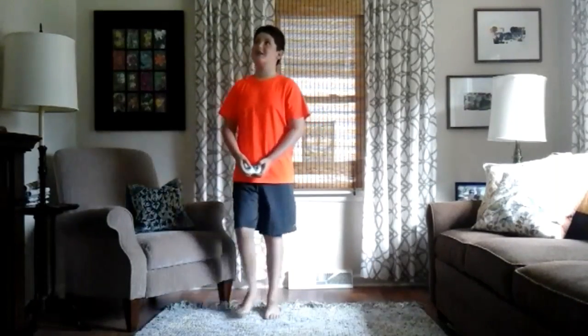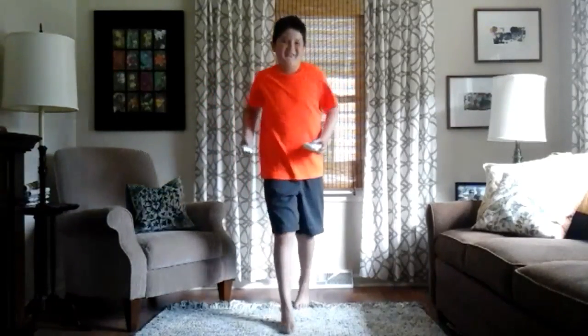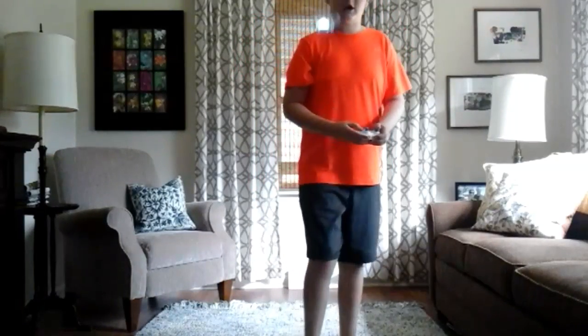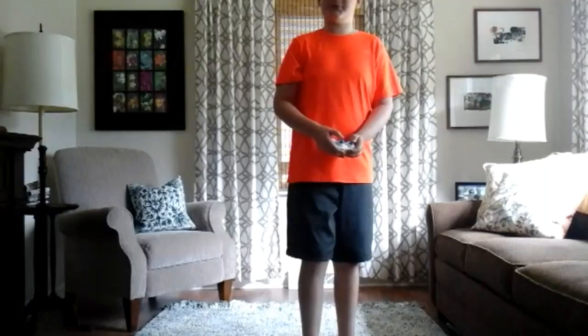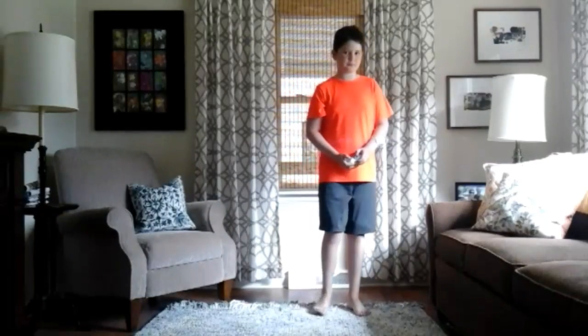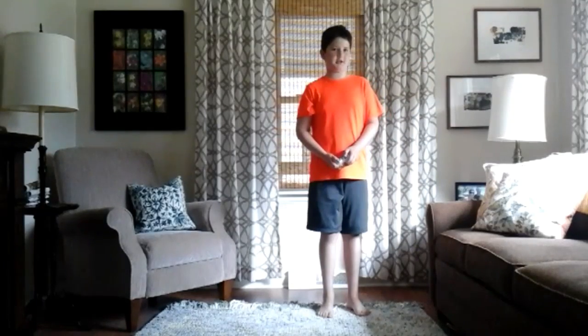I'm going to try to get close up to the camera. Whoa, jeez. Kind of hurt my toe. But let's try and do another flip — there we go. Hopefully that got in the camera. And another one. Ooh, this is really fun.